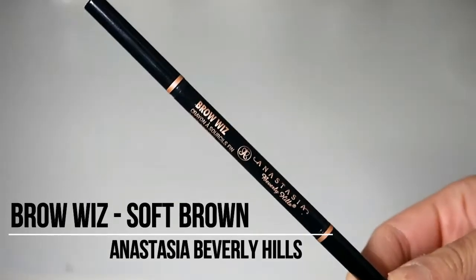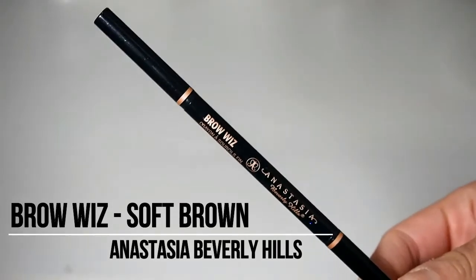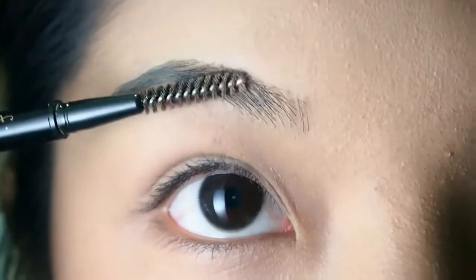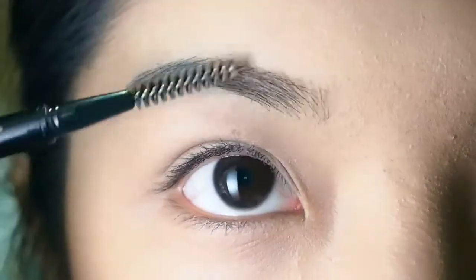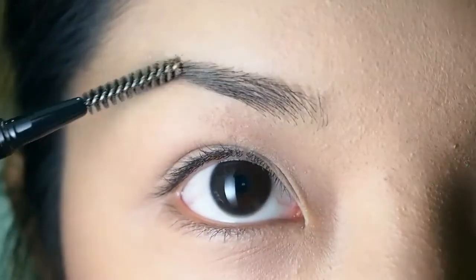The first product that I will use is my trusted Brow Wiz by Anastasia Beverly Hills in soft brown. Using the spoolie from my Brow Wiz, I'm going to comb the hairs of my eyebrow for them to stay in place.